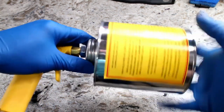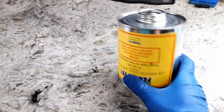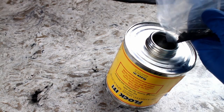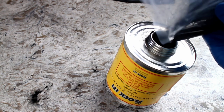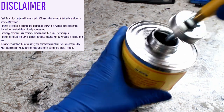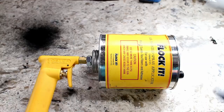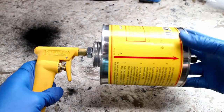For this flocking, I'll be using the Flock-It gun. Fill up the flocking gun with flock in the color of your choice. The gun's nozzle should face up.